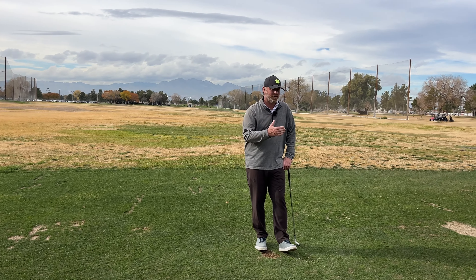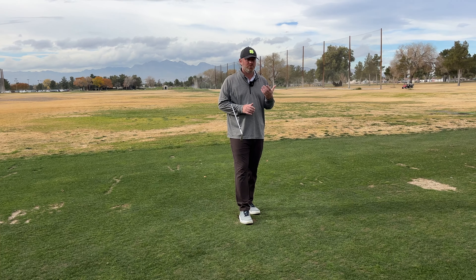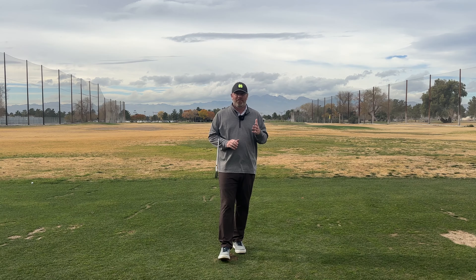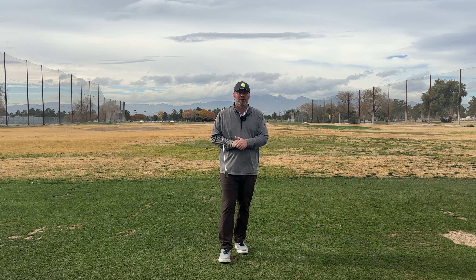So if we understand that we have a neutral path with a face that's just a little bit closed, we can start affecting how we aim to the golf ball. If we find out that our path is more in-to-out, then we just need to work on controlling our path to get ourselves in the position we want to control our start line every time. If you watch our video this Tuesday, I have a firm feeling that if you do these drills consistently, you're going to start shooting really good numbers and stop struggling to score on the golf course.